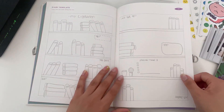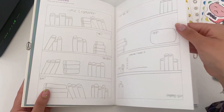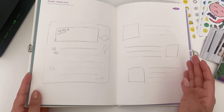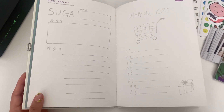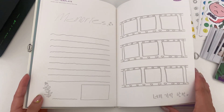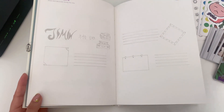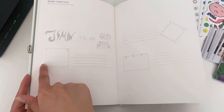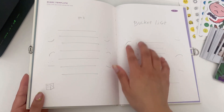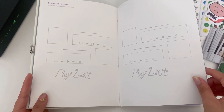There's a library diary template — RM's is the library theme, of course. Jin's says 'draw and decorate along the line.' Suga has a shopping list. Jimin's is so precise with the straight lines. We got a bucket list page and Jungkook's page where you can put your favorite songs.